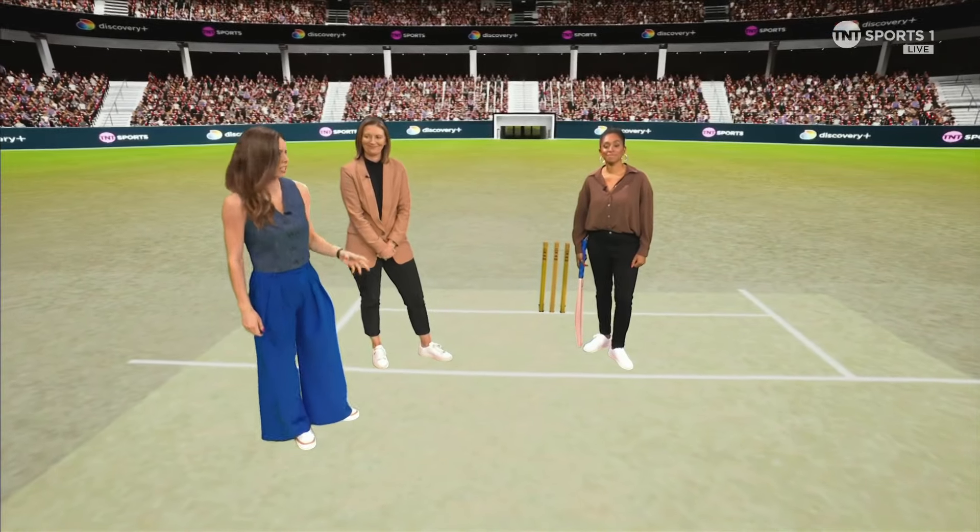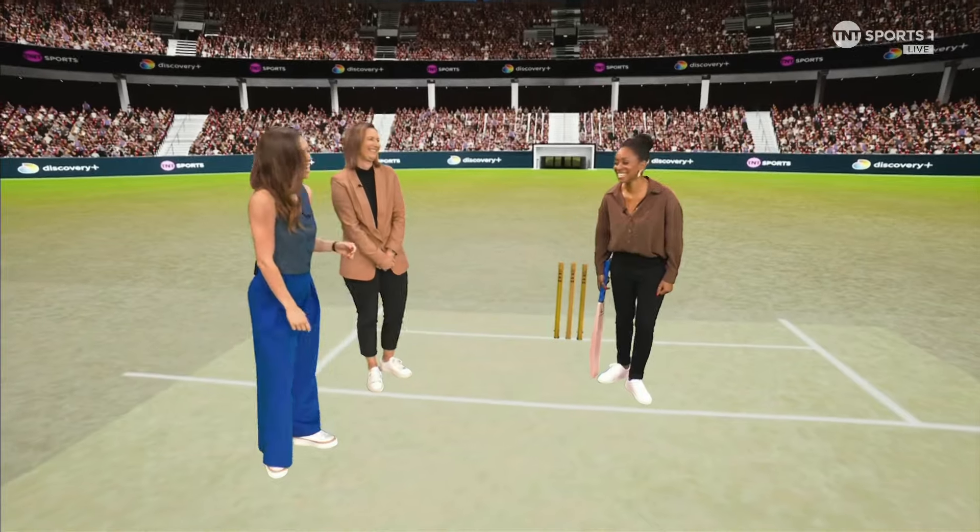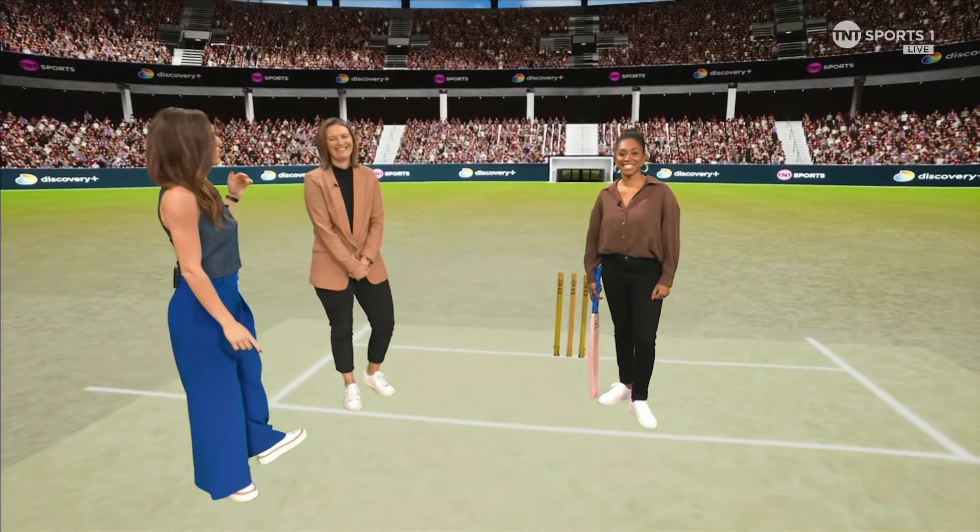Now it's time for our masterclass, and this is actually a huge masterclass because the student has become the master here. Ebony Rainford-Brent is going to show Charlotte Edwards how to deal with swing bowling.